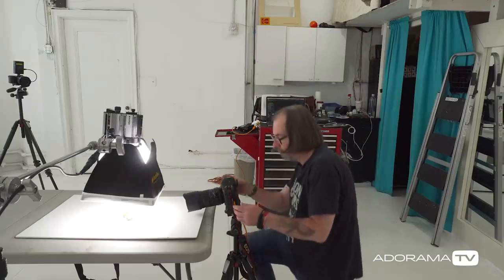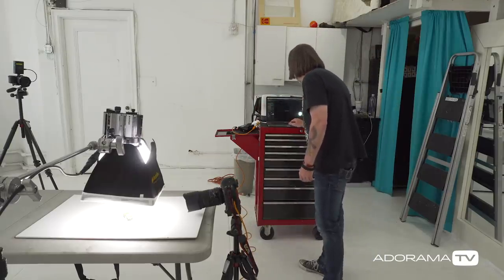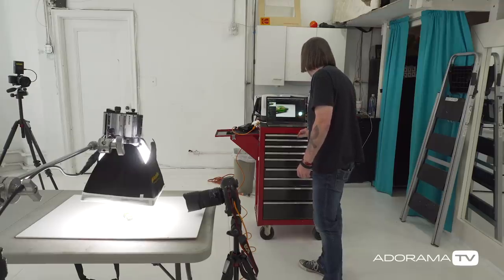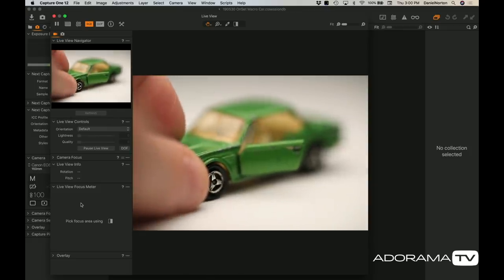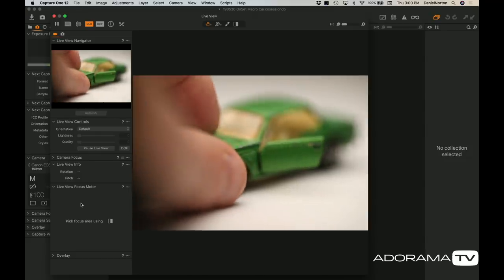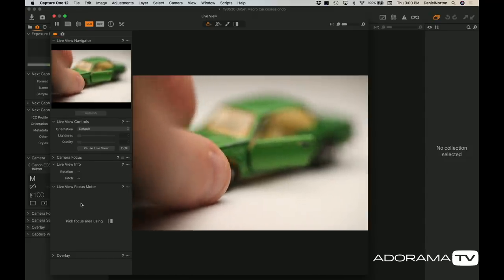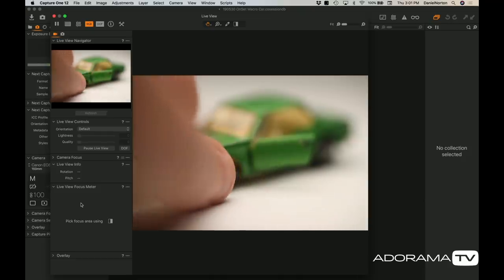I'll go into live view so you can watch and see it there. I'm going to look through the back of the camera using live view. If you had a mirrorless camera it would be like this as well; on a DSLR I have to put it in live view. The reason I want to do it this way is it's going to help me tremendously with my focusing.